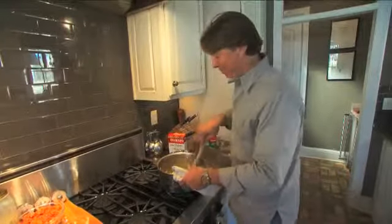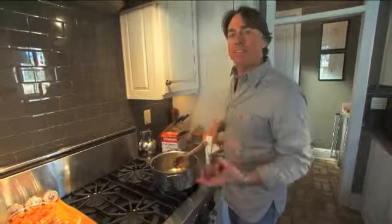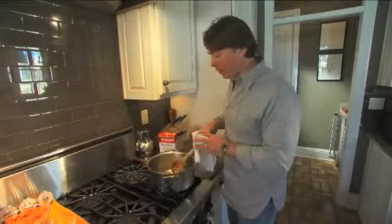The key to a great jambalaya is to really cook your onions down. You want deep, dark colored onions — it needs deep flavor. Flavor will make all the difference.